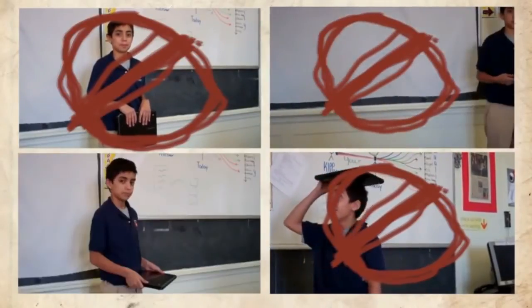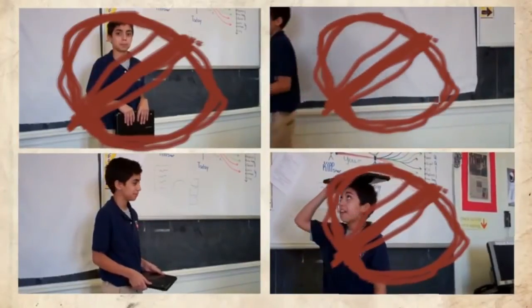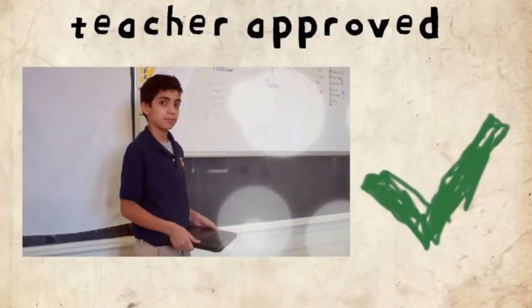Thankfully, it looks like the fourth time was a charm, because here Mauricio firmly has two hands underneath the Chromebook with his thumbs on top, and is ready to move about the classroom. Nice work, Mauricio. Two hands firmly on a closed Chromebook is definitely teacher approved.